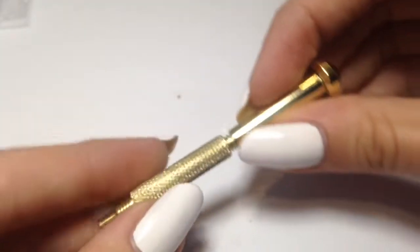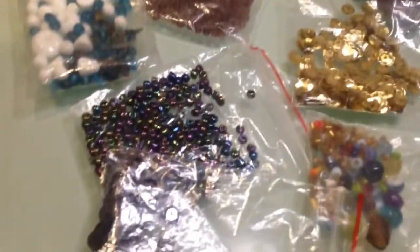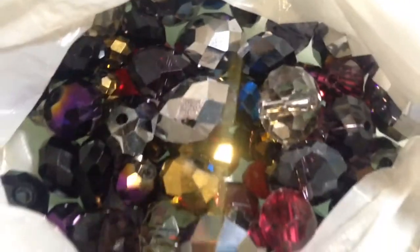Now screw it back because the tip of it is very pointy, and keep it in a good place. After that, you have to choose the bead that you're gonna wear onto your nail. My mom has a lot of them, so she made me some cute piercings which I have on my nail.